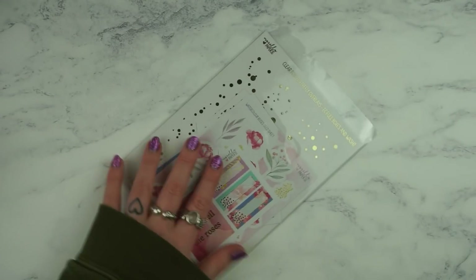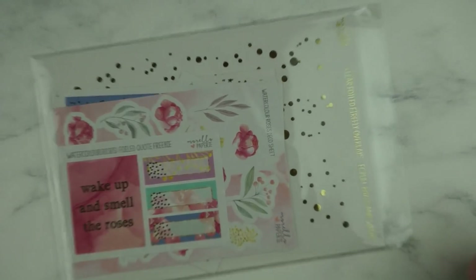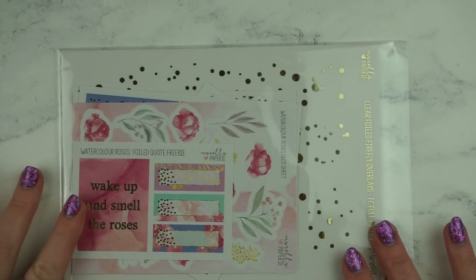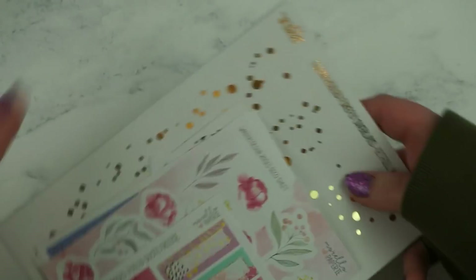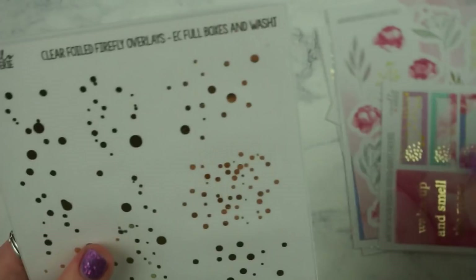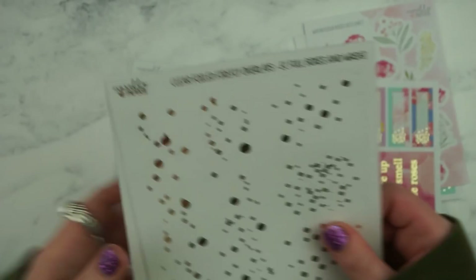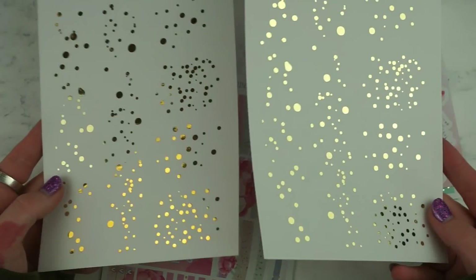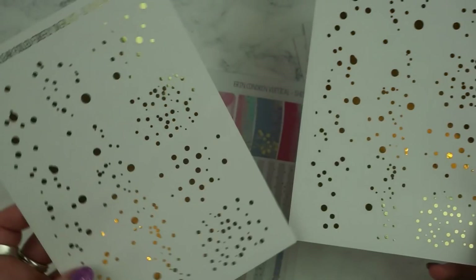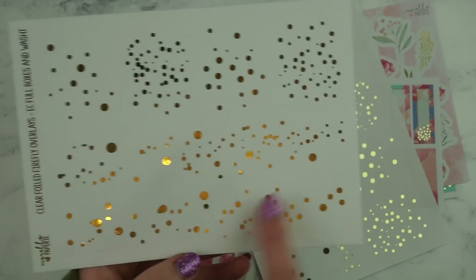I'm going to start with what I think is the oldest one. This kit is called Watercolour Roses and I remember ordering this because I used the old version of this kit and then Emily reformatted it. These are the overlays I got — these don't necessarily go with the kit but they're just good for any time, so I got these just because. They're gold and you've got like four Erin Condren boxes and then this goes on your bottom washi.